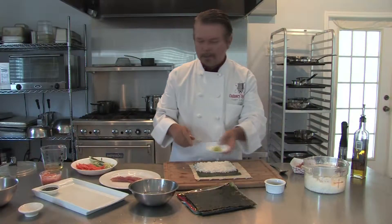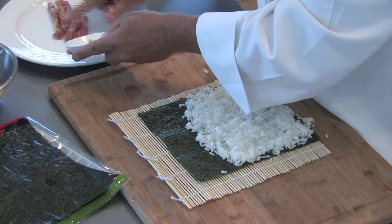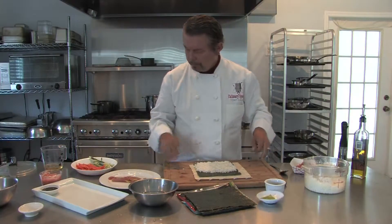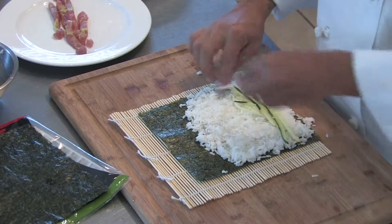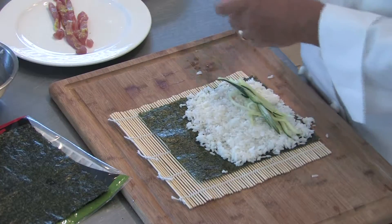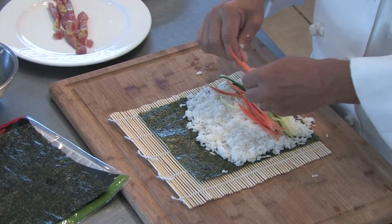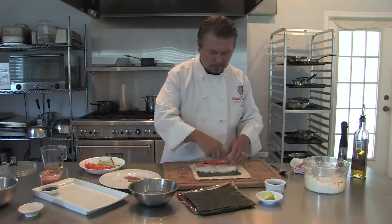Rinse your hands here. I've got a little wasabi that I'm going to just rub lightly on the tuna — what would sushi be without wasabi? Now we spread our cucumber, a little bit of carrot — try to keep it even — and our tuna.